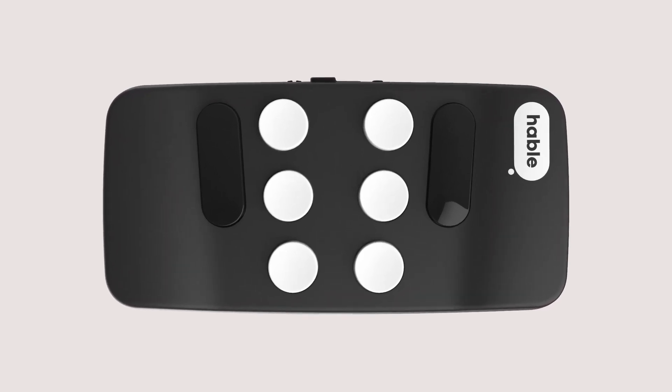First, hold the Hable 1 in the right position by holding it with the power switch pointing up and the buttons facing away from you. Once you've got a firm grip, slide the power switch to the right and you will feel two vibrations, signaling that your Hable 1 is in pairing mode.